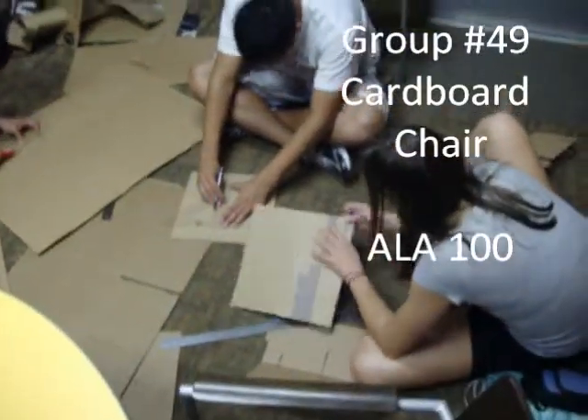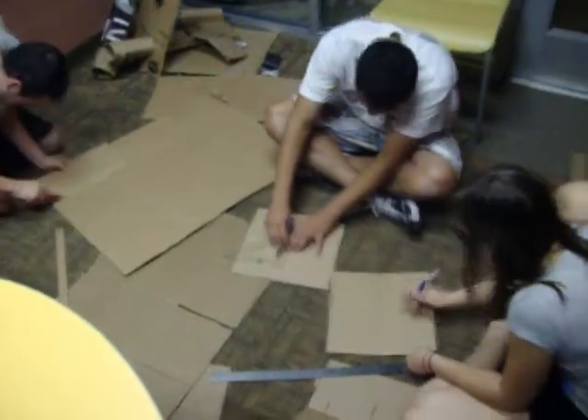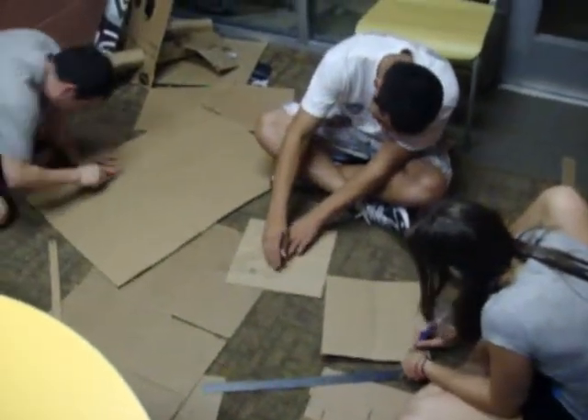Building a lightweight cardboard chair is not an easy task. However, when a group of people put their minds to it and follow the ideal six categories, it's not impossible.